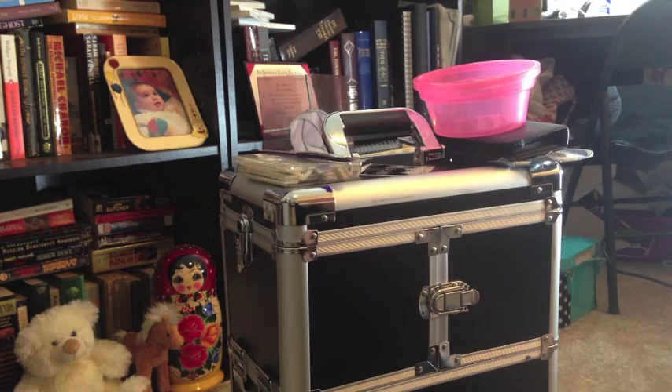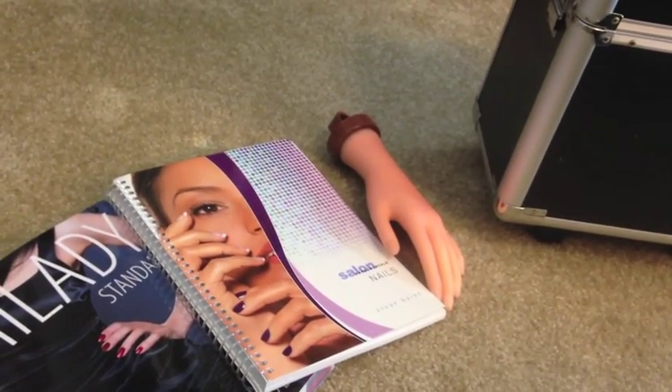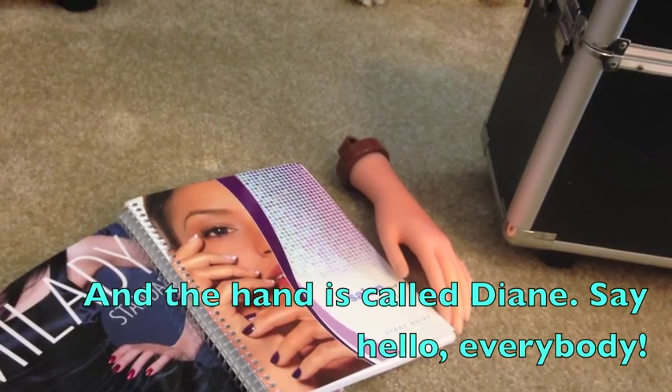Off to the side I have the textbooks that we've been using. We use both the Salon Fundamentals for Nails book as well as the Milady Standard Nail Technology book.